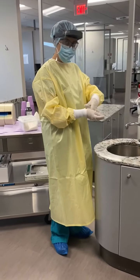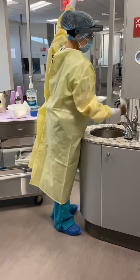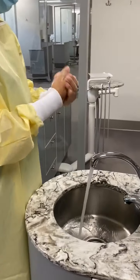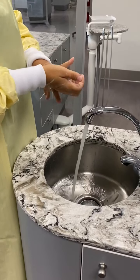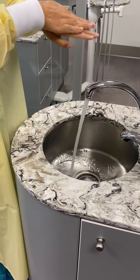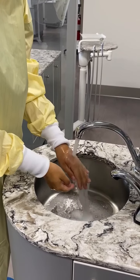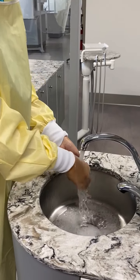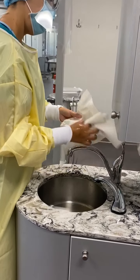At this point, you will now remove your gloves and perform hand hygiene protocol. Once you have washed your hands and let them dry, you will don a new pair of exam gloves.